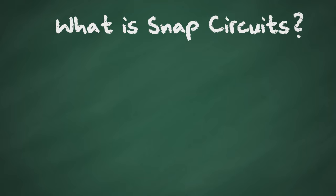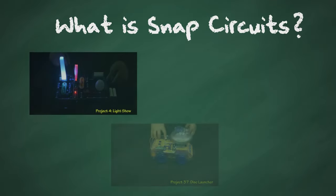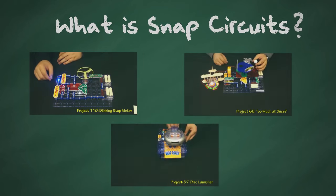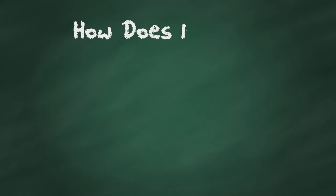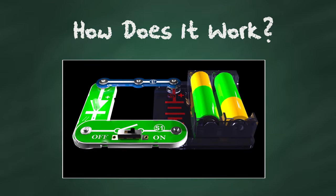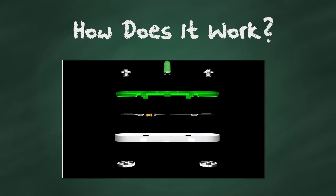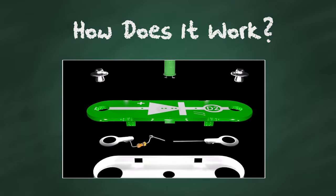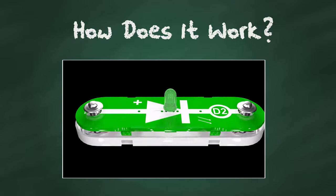What is Snap Circuits? It's a fun way to learn about electronics. Learn by doing is at the core of every Snap Circuits set. How does it work? Various parts snap together to form a circuit. Snap Circuits products are kid-friendly, meaning that each part is manufactured so that all electrical components are enclosed within the plastic body.